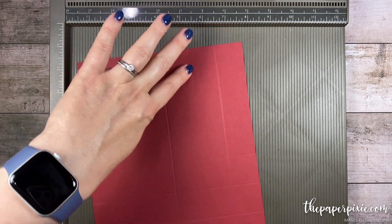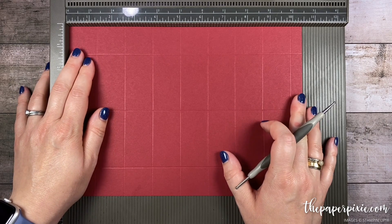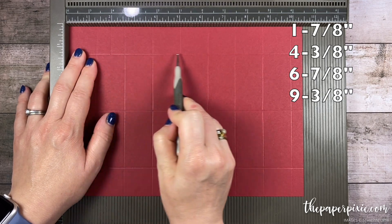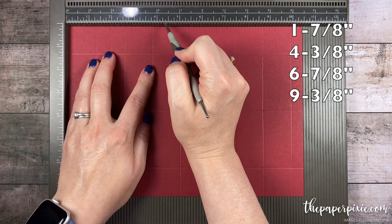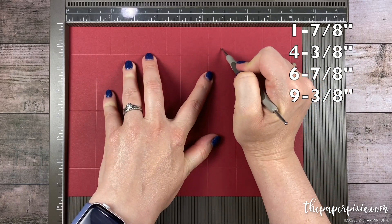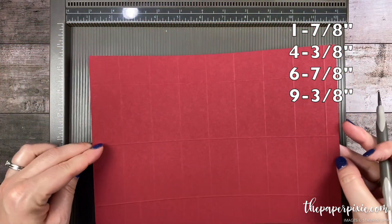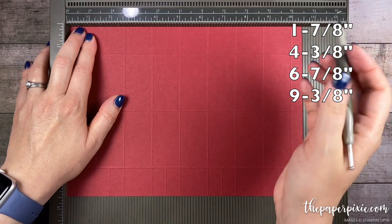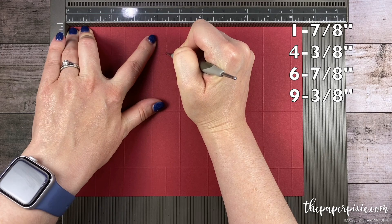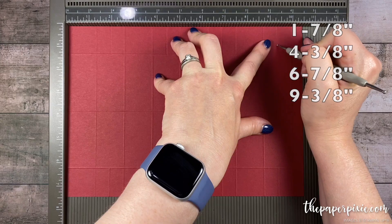Now I'm going to rotate it counterclockwise, going back to the 10.5 inch side, and we're going to be making some short score lines. We're going to make a score line at 1 and 7 eighths, stopping at that first horizontal score line. Next, 4 and 3 eighths, stopping at the score line. 6 and 7 eighths, and 9 and 3 eighths. Then I'm just going to flip my cardstock so we only have to remember those four measurements and repeat the same thing: 1 and 7 eighths, 4 and 3 eighths, 6 and 7 eighths, and 9 and 3 eighths.